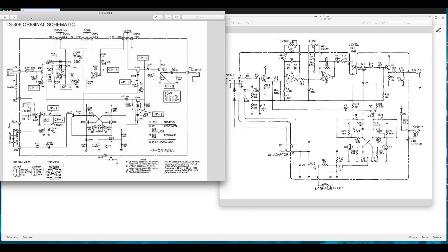So as I was saying, the TS-9, TS-808, and the SD-1 all have a very, very similar topology. Even though they aren't exact clones and they don't sound exactly like each other, the skeleton of the circuit is pretty much exactly the same — minus and plus some parts. Basically we just change some parts and we have a $50 TS-808 in American dollars. Let's look at the schematics. Here's our TS-808 original schematic.